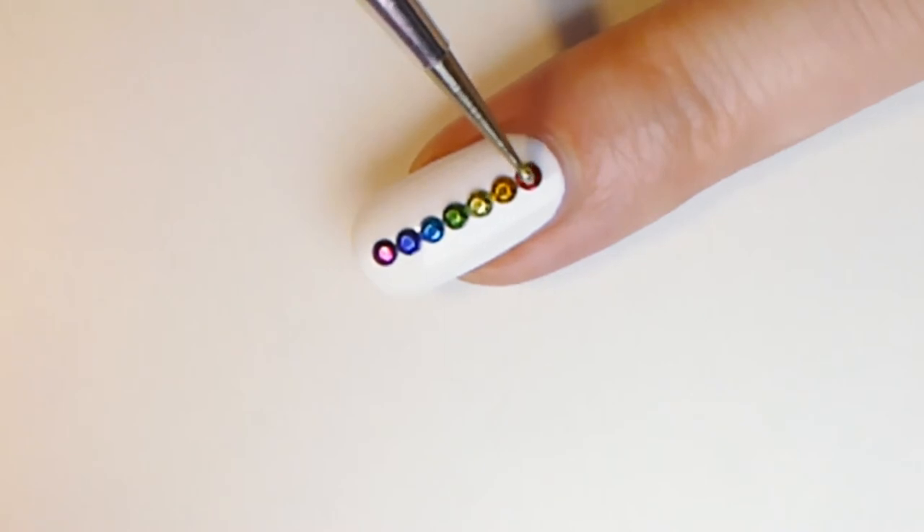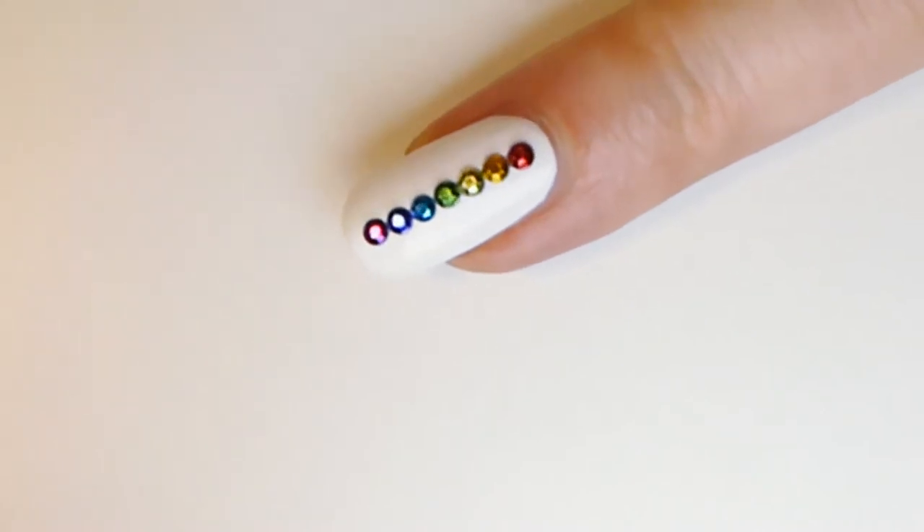These are the colors of your chakras, or a rainbow. Balanced chakras are necessary to live a healthy, happy, and meaningful life.